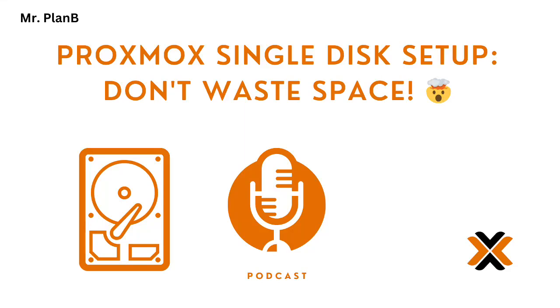Today we're diving into something a lot of you are probably dealing with: making the most of Proxmox, especially if you're working with just one drive. You've got that super fast NVMe drive, maybe a two terabyte, and you're ready to virtualize everything. But you don't want Proxmox eating up the whole thing — you want enough room for all those virtual machines and containers. That's the goal.